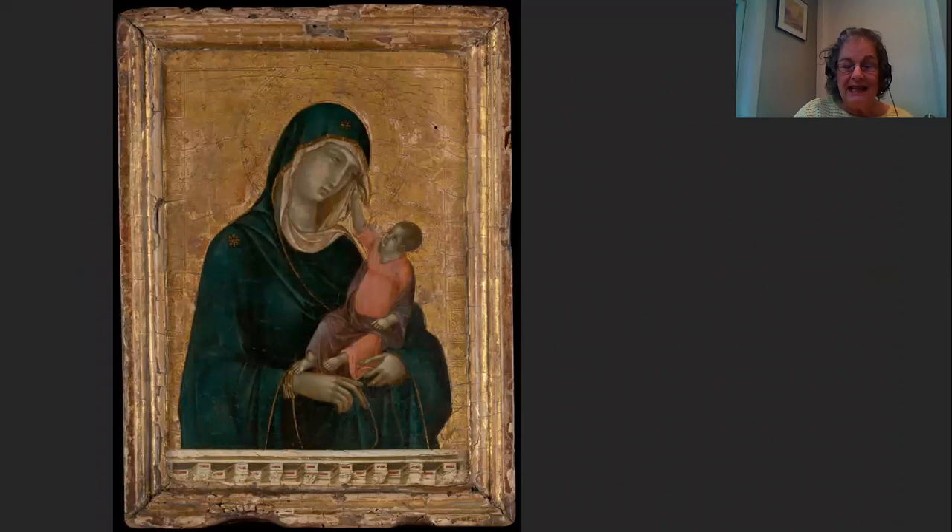And as I said, it was acquired by the Met in 2004 for 45 million dollars, and this also created a lot of controversy because people within the museum community and people in the general public felt that was an awful lot of money for one teeny tiny little painting, and that money could have been better spent in other areas. But there are only 13 known paintings by Duccio extant in the world, and so it was felt that this was absolutely an appropriate purchase for the Met to have made.